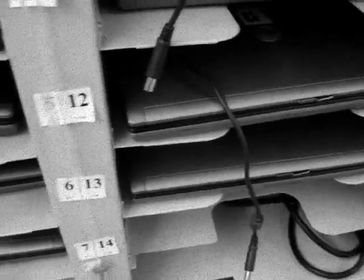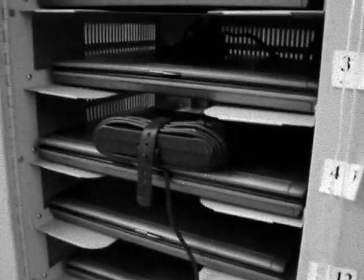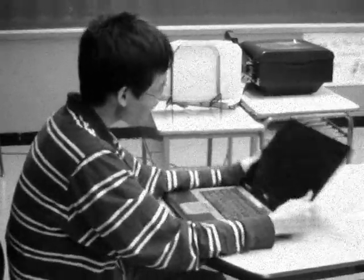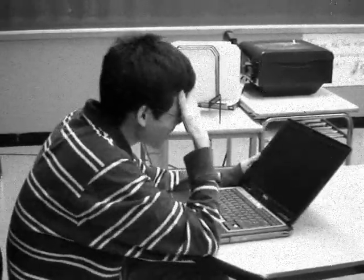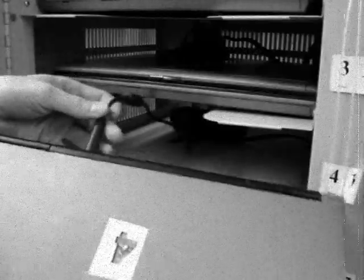Uh-oh. What's this? The last teacher didn't plug in the laptops correctly. How is little Billy going to finish his book report with an uncharged laptop? Be sure to plug in every laptop when you're done.